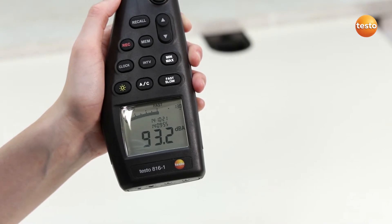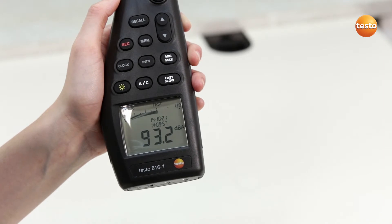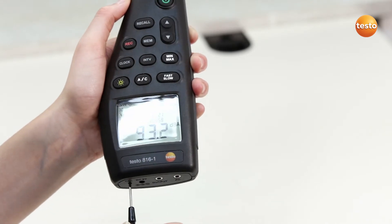If the Testo 816-1 doesn't display exactly 94 dB, readjust with the screwdriver.